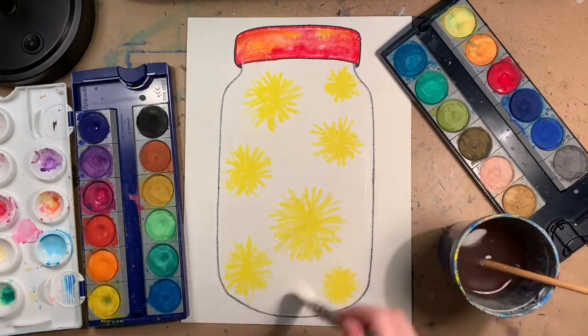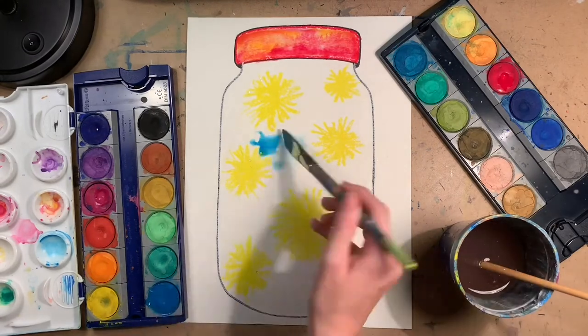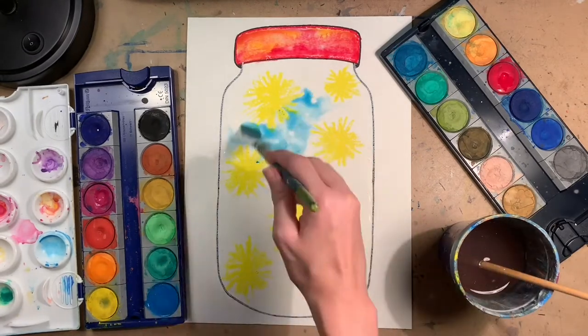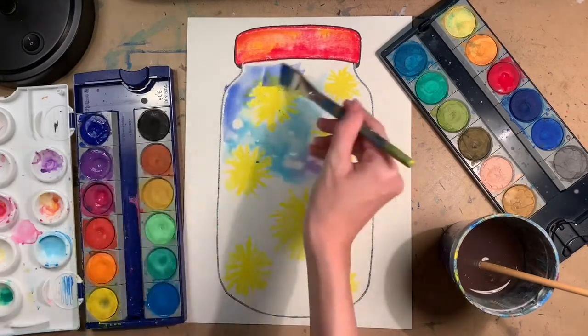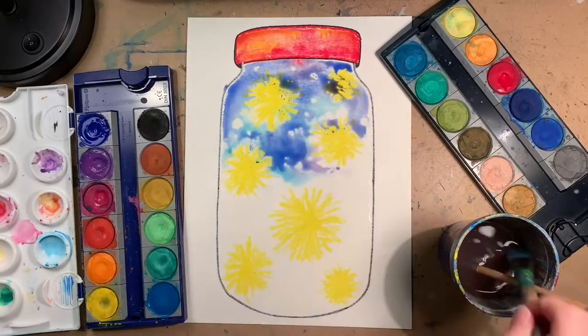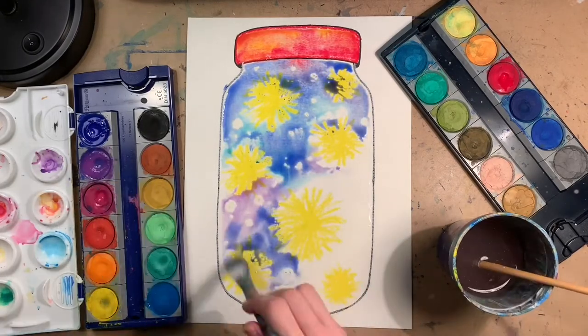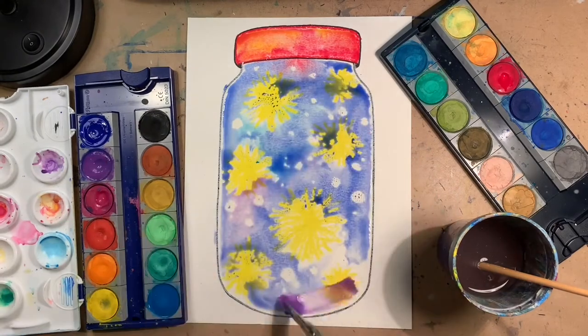I chose to use the cool colors and just a hint of magenta, but you are more than welcome to use whatever colors you'd like. As you can see, whenever you put the paint down, those white dots that we drew earlier are going to magically appear. They were hard to see before, but because of the resistance we get with the oil pastels, you can actually see them now even though we're putting watercolor on top.